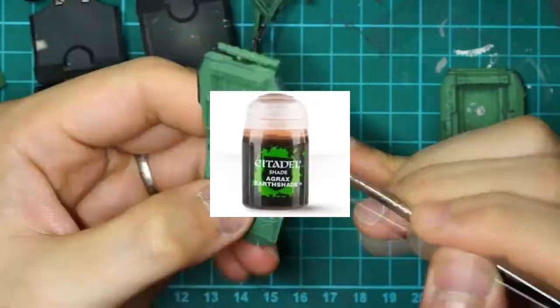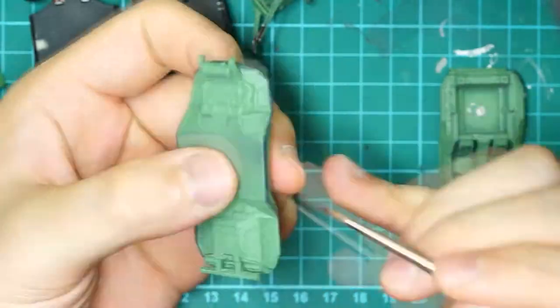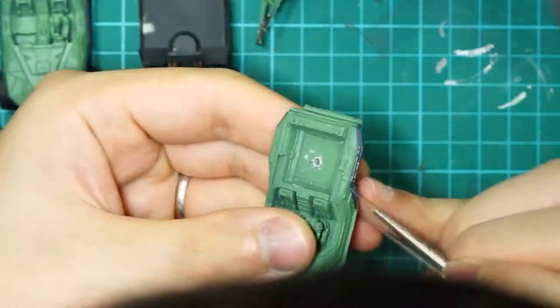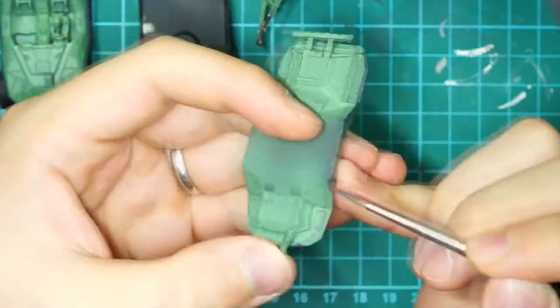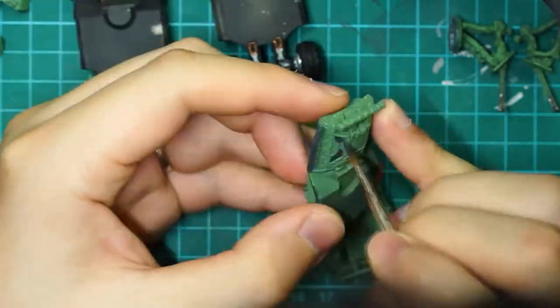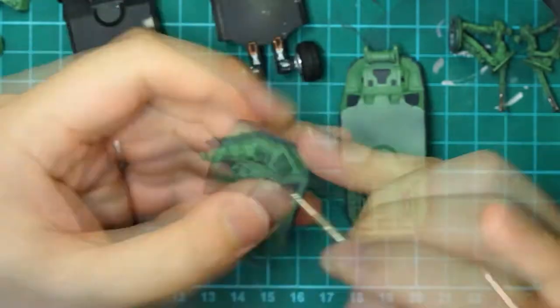Washes are GW's Agrax Earthshade and Athonian Camoshade. The source picture on the card was not very inspiring — it looked like all I needed was to paint everything black and dark green. So similarly to the Ghost, I wanted it more vibrant, accented with all the details going on with the mini.